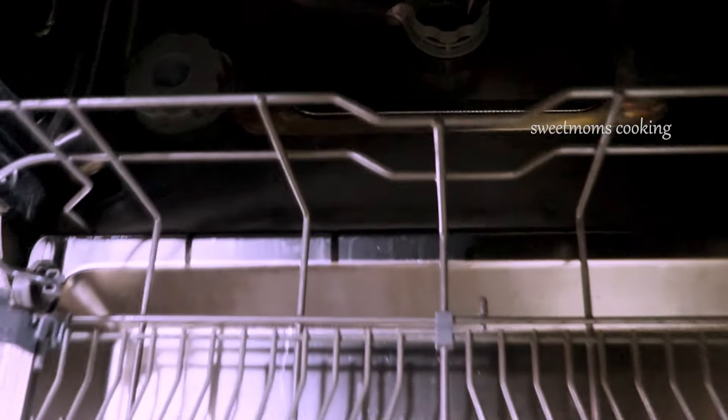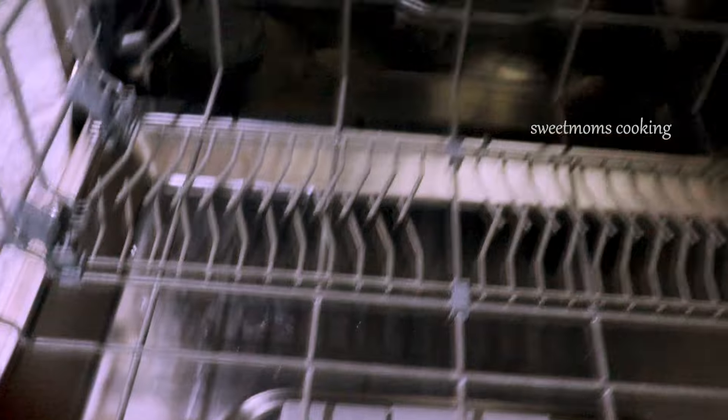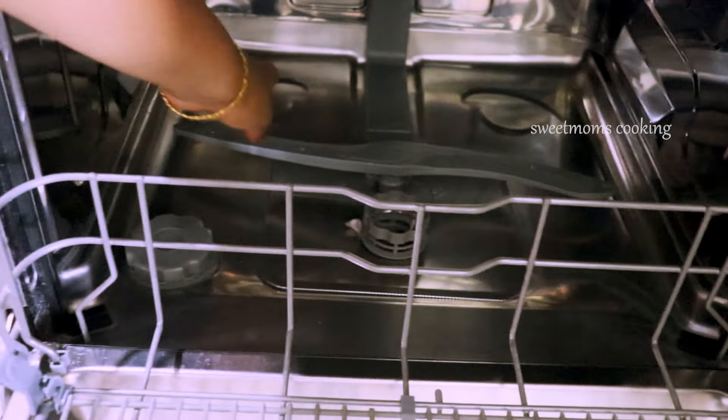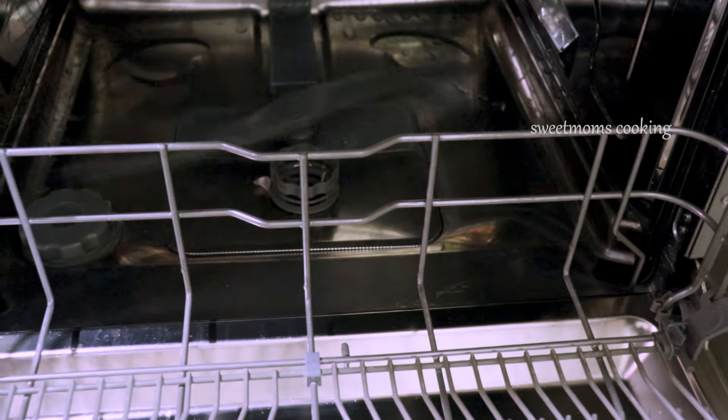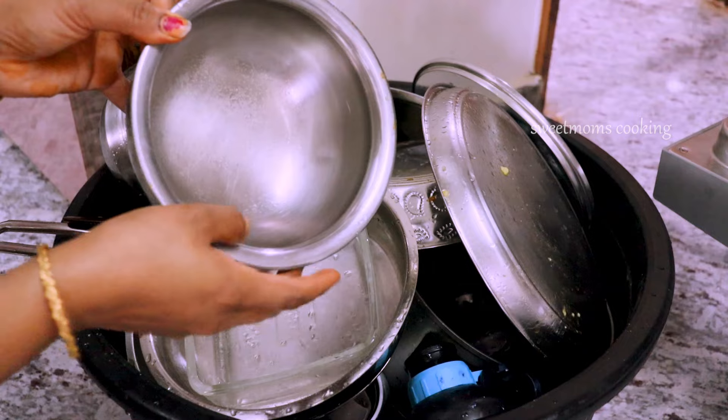This is the lower rack. In the lower rack, we put the plates on. We put the plate on the plate.